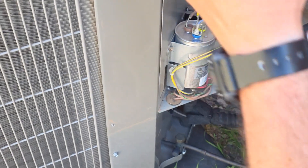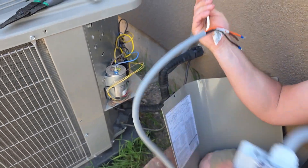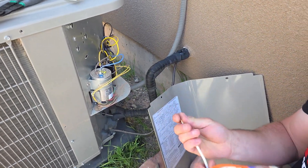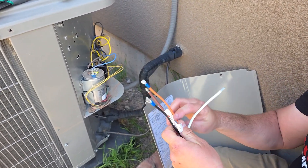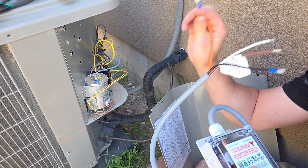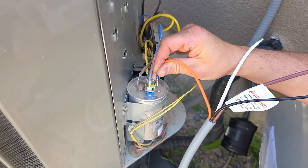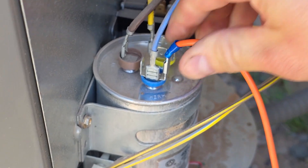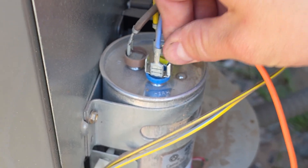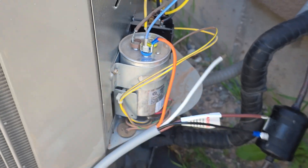Grab your Easy Start. When you order your Easy Start Flex from Hutch Mountain, you get the install kit and all the connectors you need. The orange wire from the Easy Start is going to go on the S wire from the compressor to the Herm terminal on the run capacitor — just plug that on there nice and tight. And it's snug. That's done — only three more wires to go.